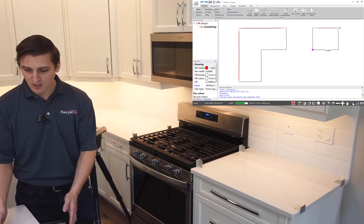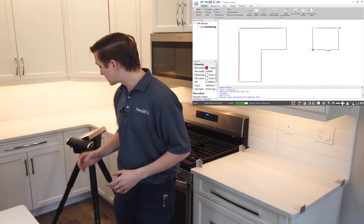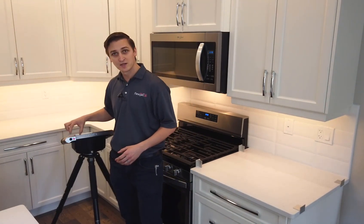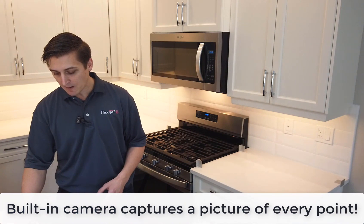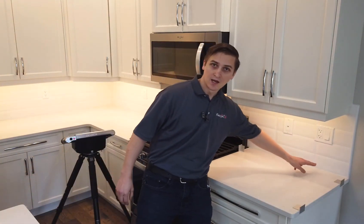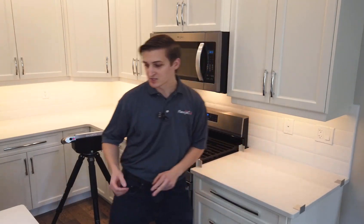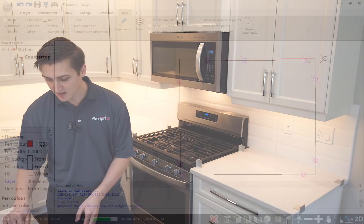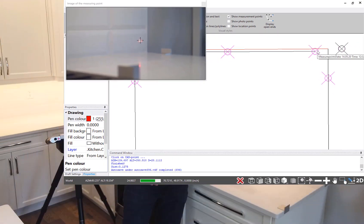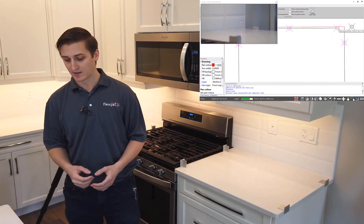One more feature I want to show you: FlexiJet has a camera built into the measurement head, right next to the laser, and this lets us capture a picture of every single point that we measure. For example, if we want to see this point here on the backsplash, we can have a quick view and confirm that yes, that's exactly what I measured — it's on the outside there, and I'm confident in how that looks.